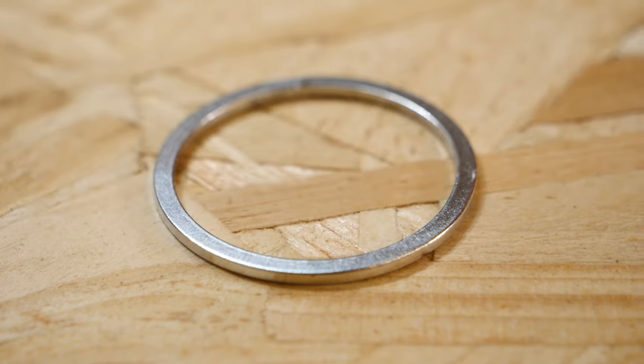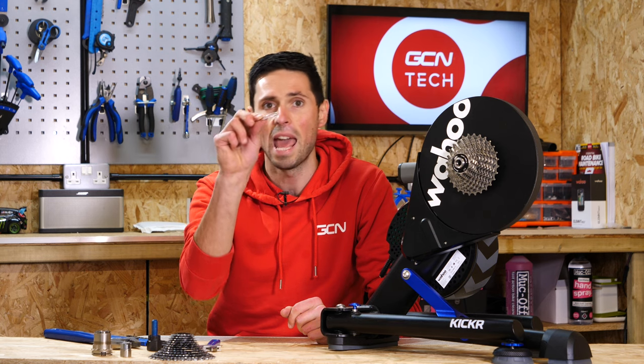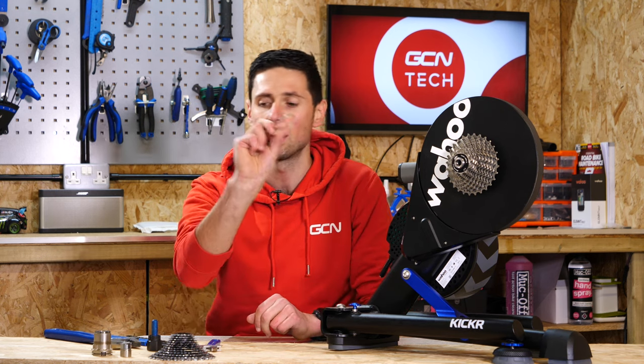Also, it's worth noting for the SRAM freehub body, you get this little washer here which is used if you're using an XD cassette. If you're using an XDR cassette, you don't need to use this additional washer.